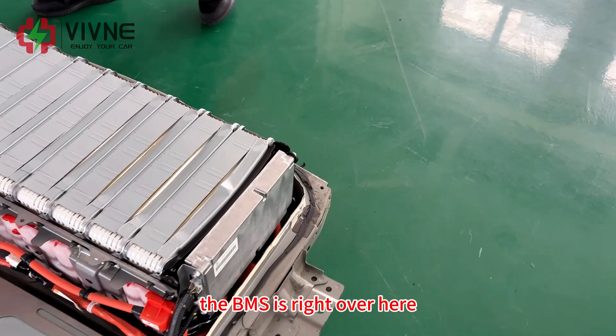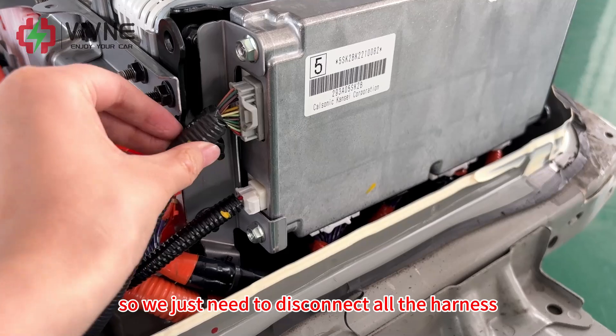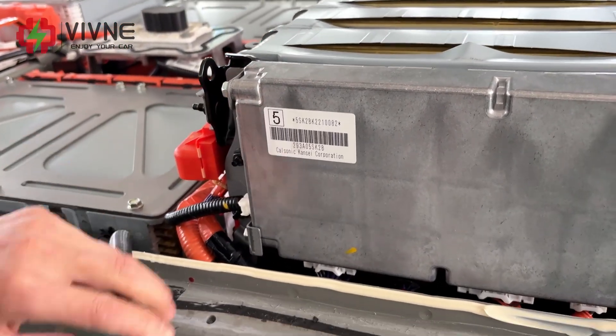The BMS is right over here. So we just need to disconnect all the harness and remove all the screws on the BMS bracket. So let's do it.